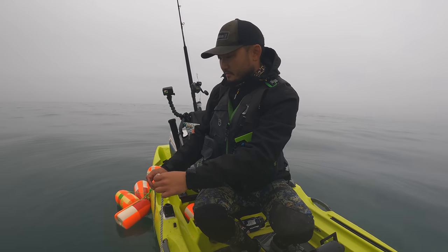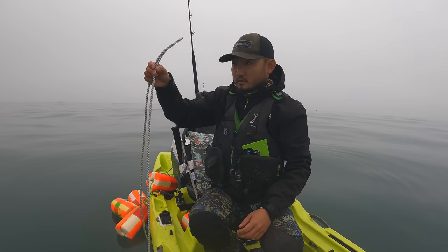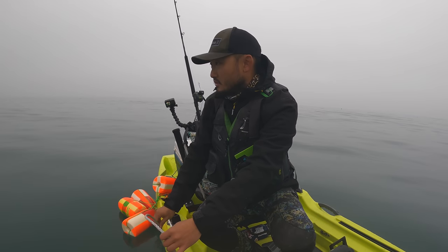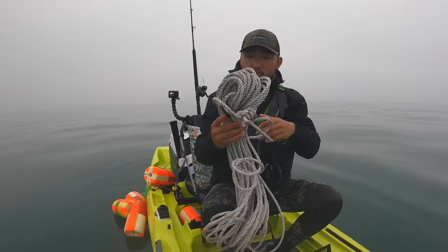I'm just gonna make sure it hits the bottom. Should be hitting the bottom right now. One down, four to go. Alright, let's work our way that way.